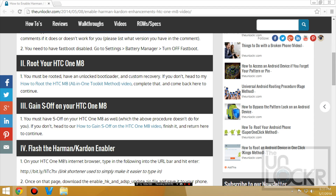Before you begin, you must be rooted. If you're not, click on the link underneath the video on our site to be taken to that video, complete it, and when you're done, come back here to continue.